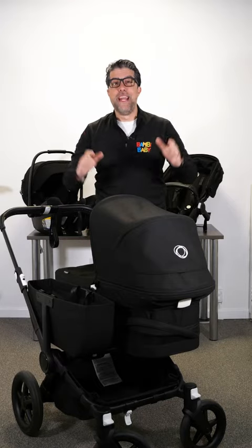Hey guys, it's Neil from Bambi Baby and I bring to you the Bugaboo Donkey 5. Don't forget to follow Bambi Baby Store for more videos like this.